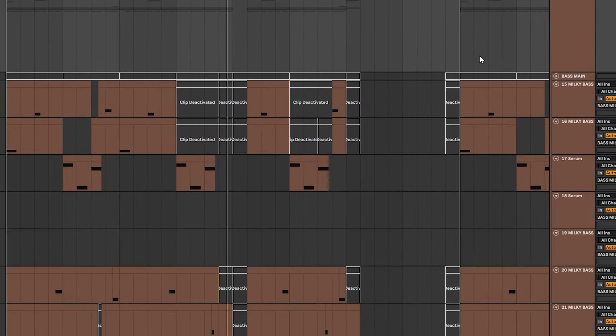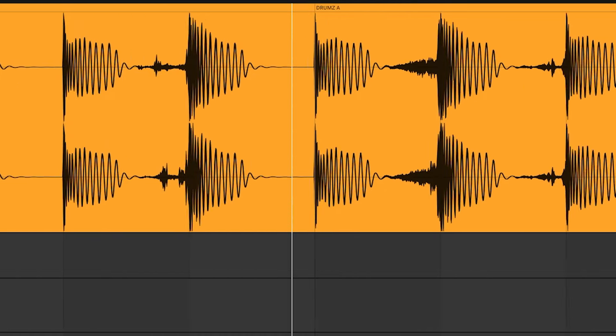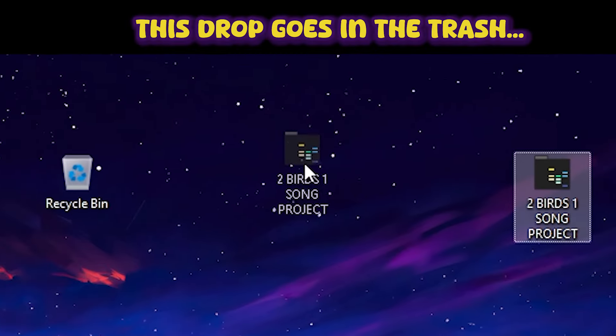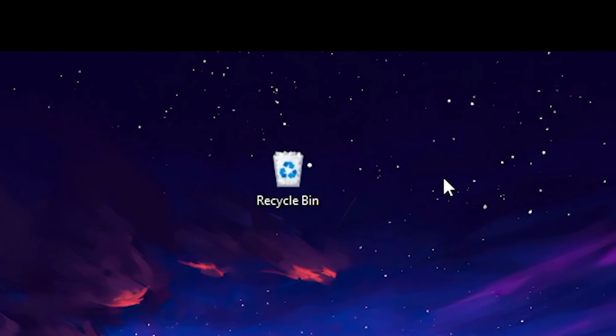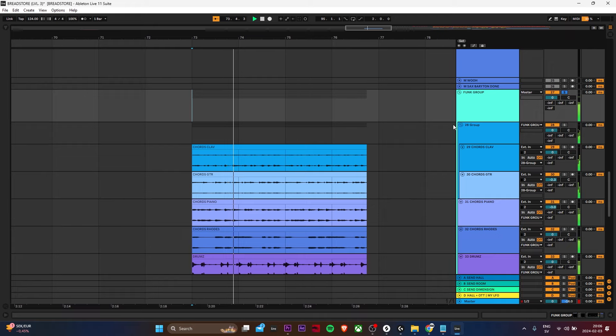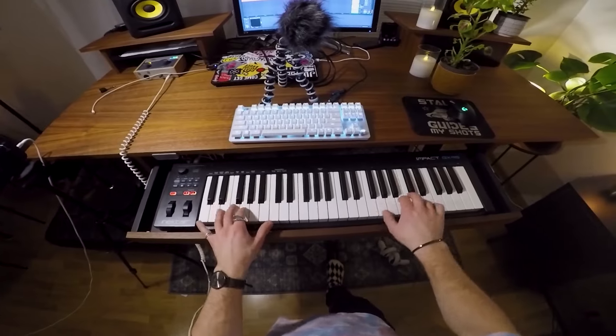Let's add some drums on that. We're pre-partying at Tomorrowland for a tea party at your grandma's. But to match this break, we need a drop that induces more dopamine than Tomorrowland. So let's...